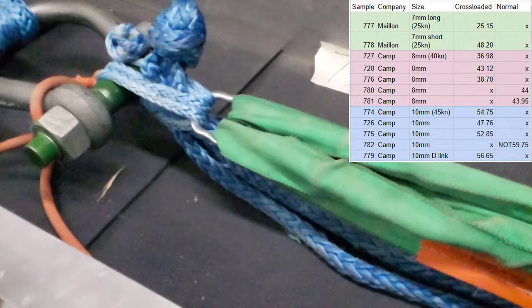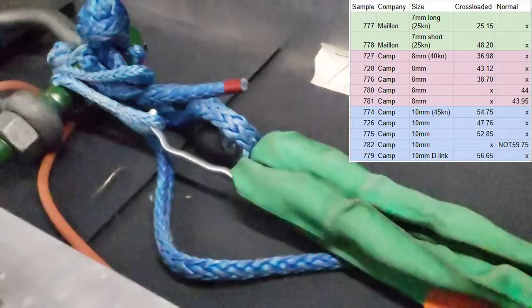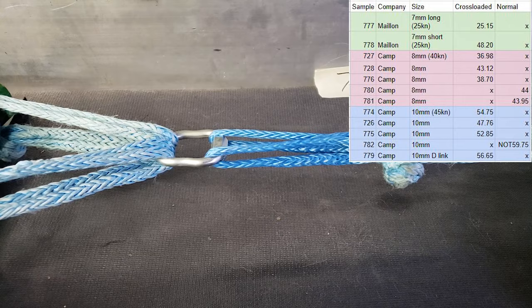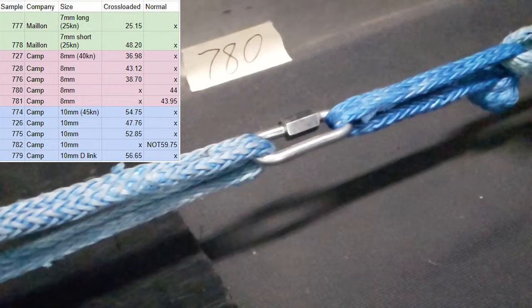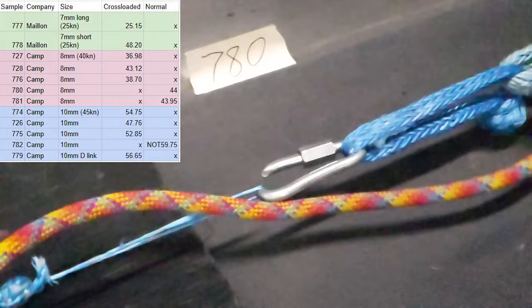We had similar results with the 8mm quick link, which is rated for 40 kilonewtons. When we cross loaded it we got 37 kilonewtons, 43 kilonewtons, and almost 39 kilonewtons. The one that got 43 twisted when we pulled it, which basically got it to pull in the direction it's supposed to be. When we did test them normally, the way you're supposed to use them, we were getting above 40 — 44 and almost 43 kilonewtons.